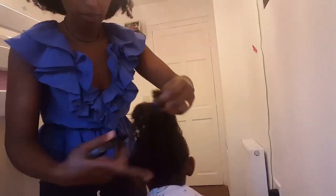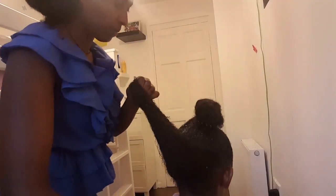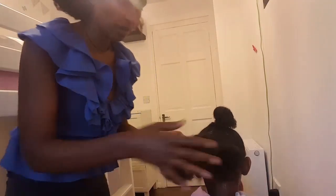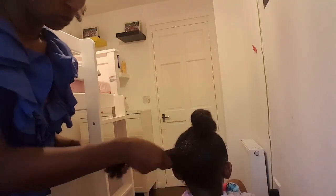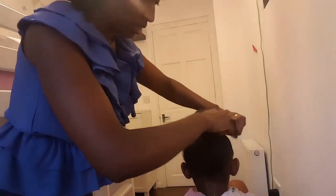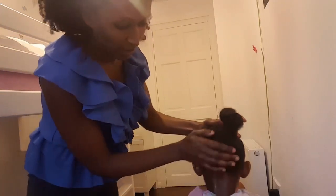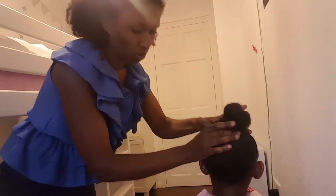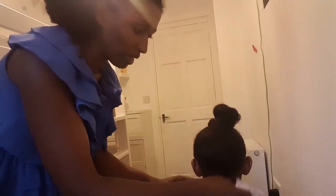We are doing the same thing — we are going to need to make it easier. Now we have to find the way to make it easier. You can take a shampoo with conditioner and give it a deep conditioner. We recommend a deep conditioner. You can see the deep condition in the right direction.